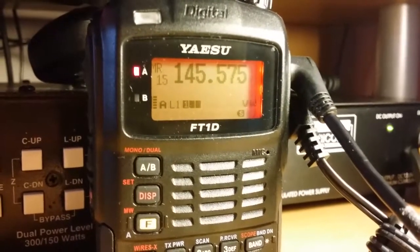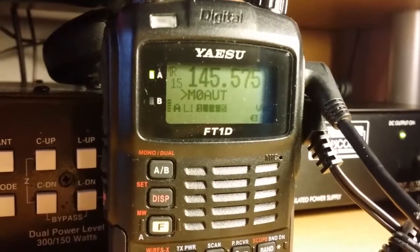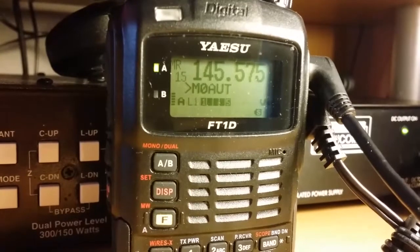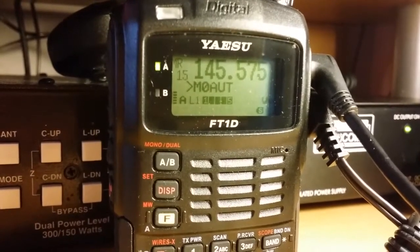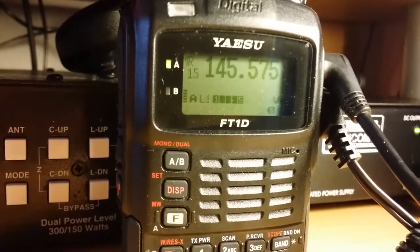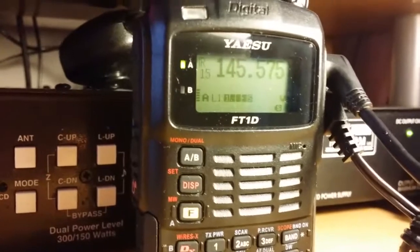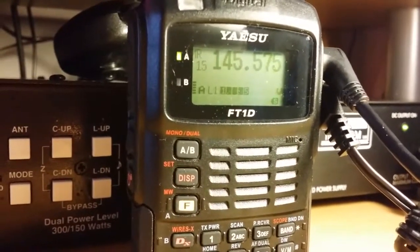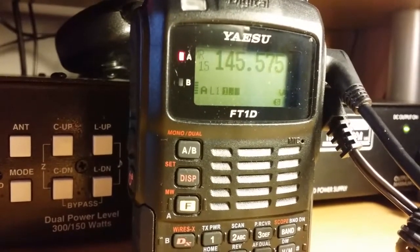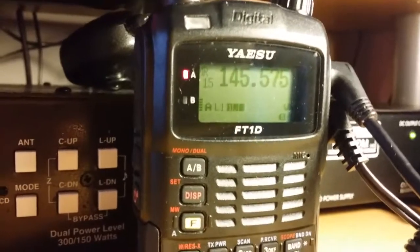M0AUT, M60HV in VW mode. M60HV, M0AUT — now you come up and your call sign's come up and it stayed there on the VW. Oh no, it's gone now. On the DVW mode, I'll get there in a minute. But you're absolutely — there's no noise, nothing. Absolutely clear as a bell Dave. Yeah Roger, your audio quality sounds even better on here Dave. See, it's absolutely amazing mate.